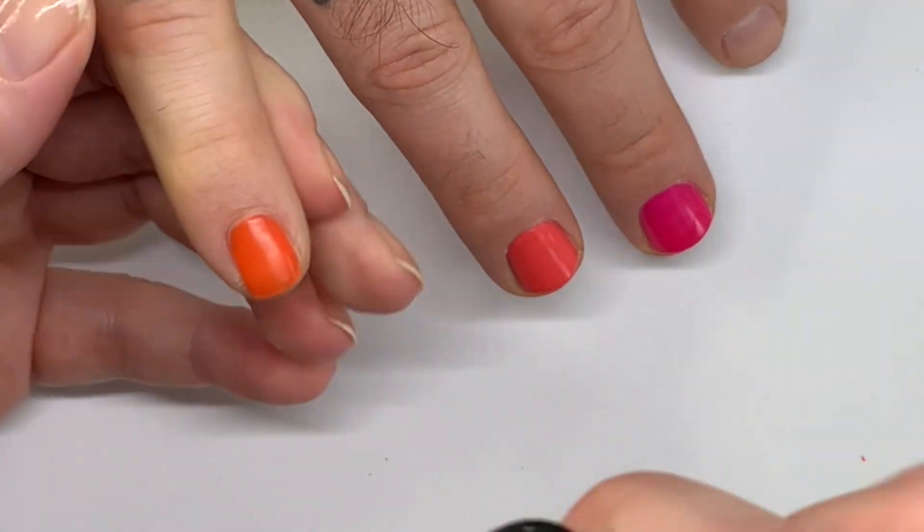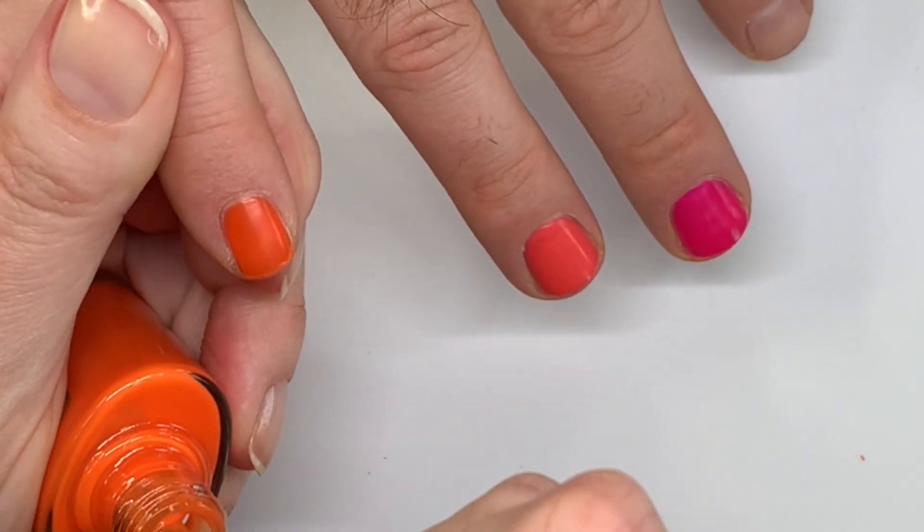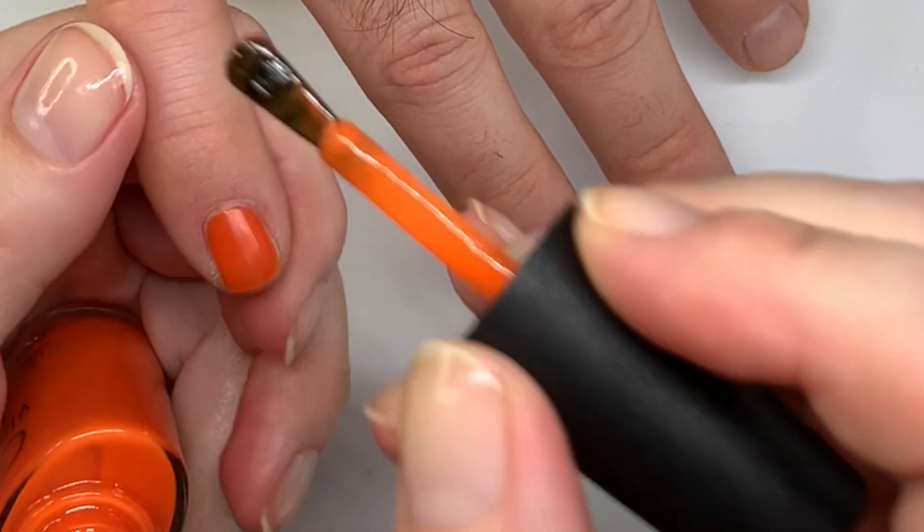These are very, very quick drying — I would say honestly that's impressive, almost like Dazzle Dry quick.